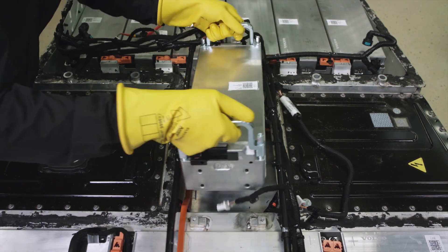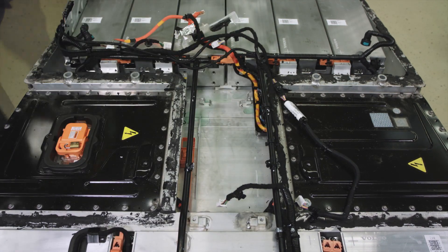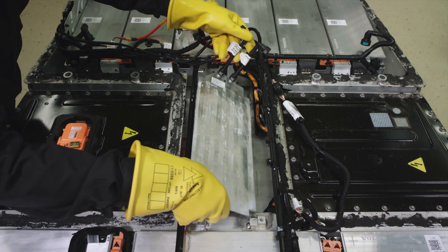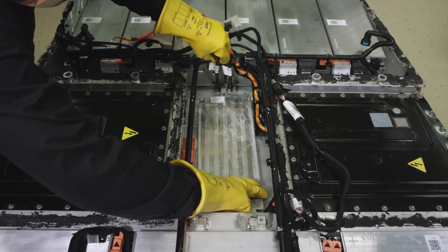Remove the module. Clean the coolant pipe from the thermal paste residue and install it back into the casing. Clean the coating.